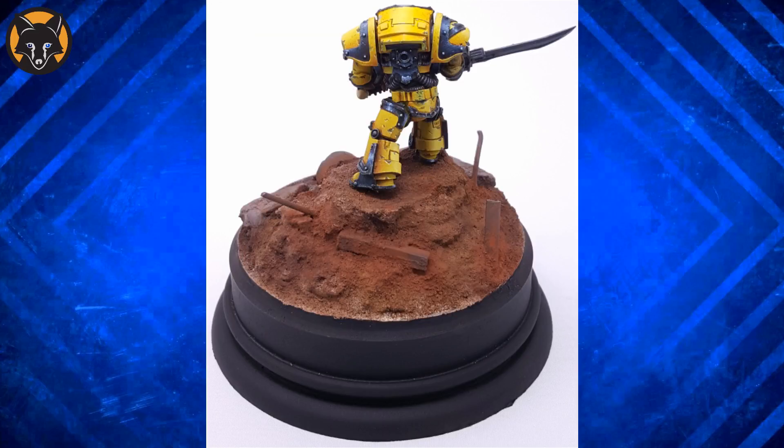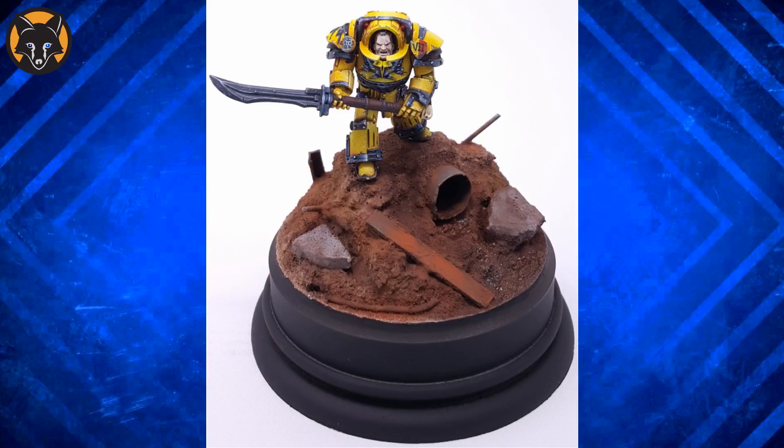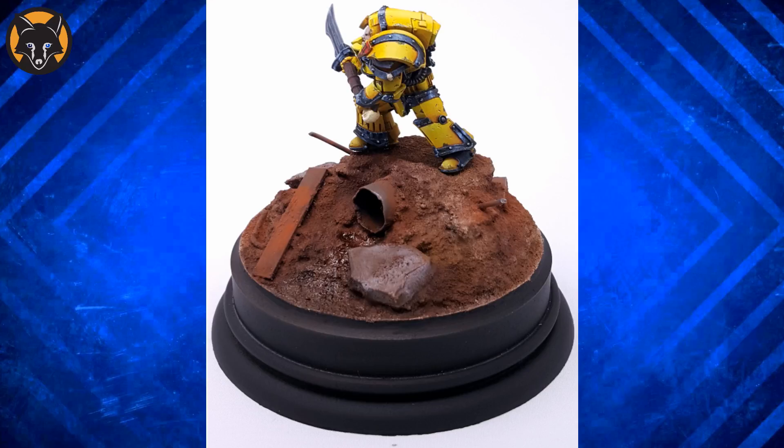The first main issue for me is that you've gone for quite a large base but there isn't really that much detail on it — there seems to be quite a lot of wasted space. If you're going to go for a base that size you need to put quite a bit of thought into what you're going to put in it. For example, you could have a busted up Rhino sunk into the mud with the character standing on the tank tracks, or you could have a bunch of slain bodies lying at his feet — just something to help break up all that mud.